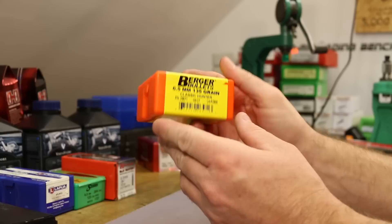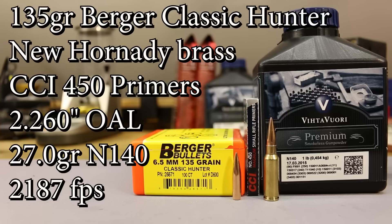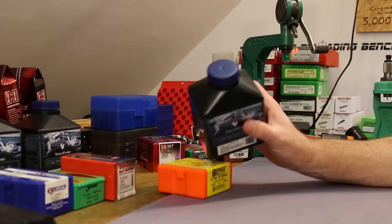The next bullet I want to test is the 135-grain Berger Classic Hunter. I shot a few of these in my 6.5 Creedmoor and they were very impressive, so I wanted to try them here in the Grendel. I'll warn you though: I don't know how useful they'll actually be as a hunting bullet. I went to a slower powder — Vihtavuori N140. Vihtavuori does have some Grendel data mainly with Lapua bullets, so I was kind of pulling a charge weight out of thin air trying to figure out what we could shoot without hitting pressure too badly.